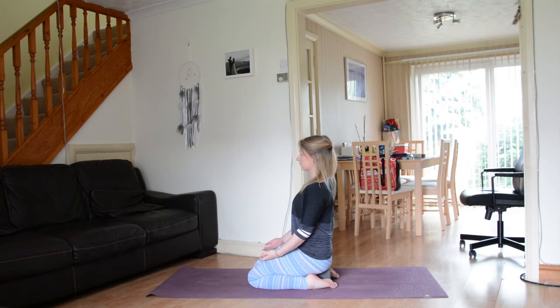We're going to begin a body scan. We'll be moving our awareness from part to part. Don't worry about concentrating too much — simply listen to my voice. And when I say that part of the body, visualize relaxation, softness and space.